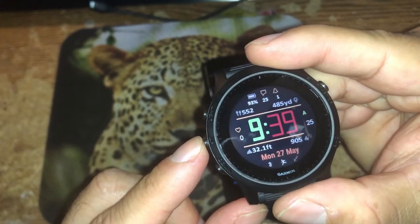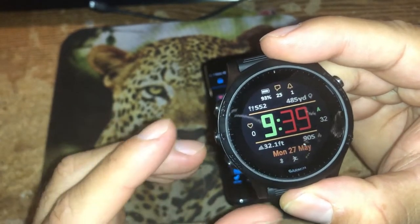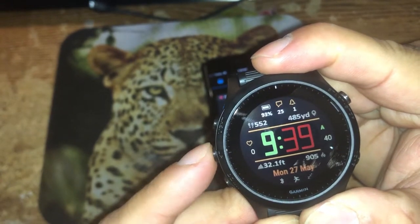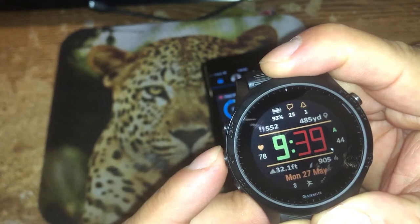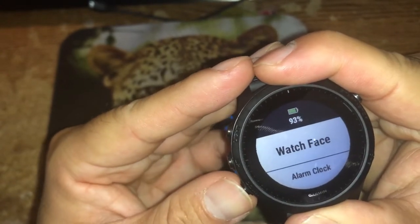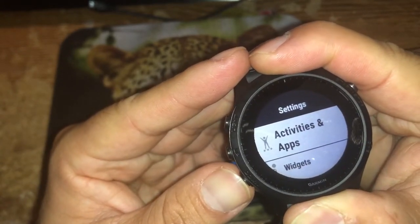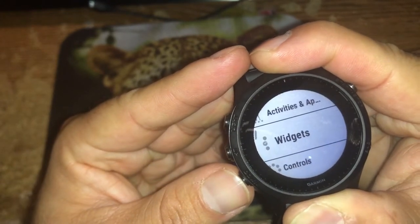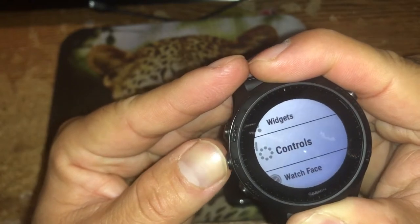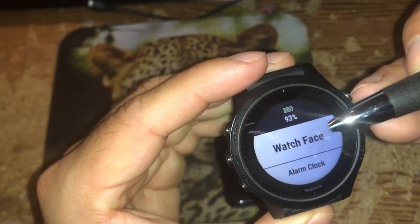What else does the up button do besides navigating widgets? If I'm on the main watch face and I press and hold the up button, it's going to take me to the basic settings of the watch. From here I can change my watch face, create an alarm clock, look at my history, and I have access to activities and applications, widgets, controls, and watch face settings. There's one option to change the watch face and another option to edit the settings on the current watch face.